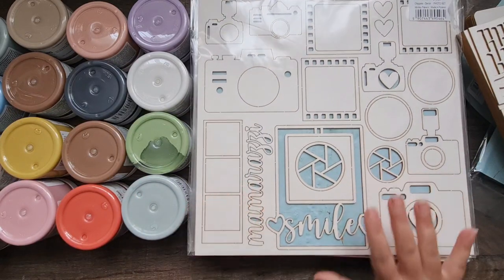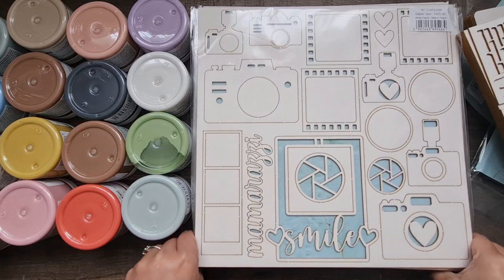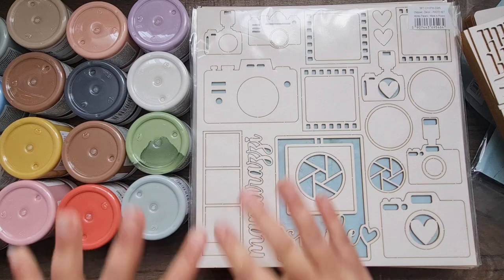I'm going to put the links below to Minty Papers in the description box. Please check out their YouTube channel as well because there's so much inspiration over there — you can also check them out on Facebook and all the social medias, all links in the description box. Thank you so much for stopping by and I will see you all very soon with some projects for Minty Papers. Take care, bye!